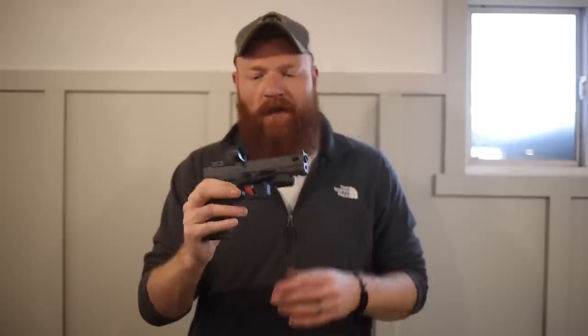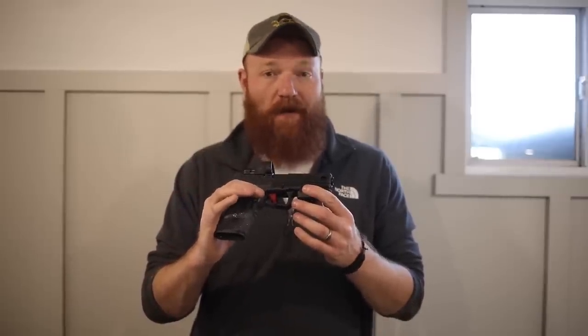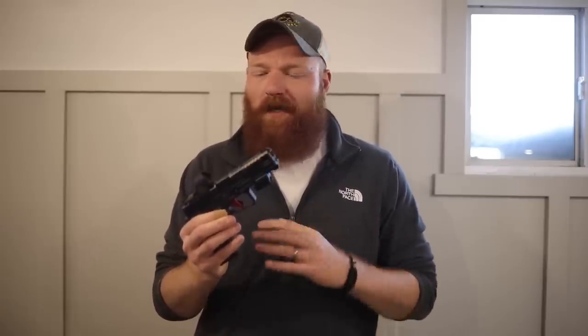What's up guys, this is the Honest Outlaw here and today we're going to be doing something a little bit different — we're going to cover the Mantis X Elite system. This is a dry fire and actual firing system that helps you get better at shooting. I'm a classic dry fire guy; I literally just point at light sockets all day and night, click click click. That's how you get better.